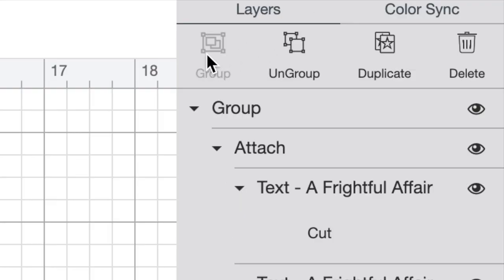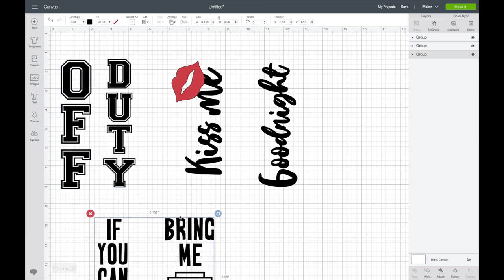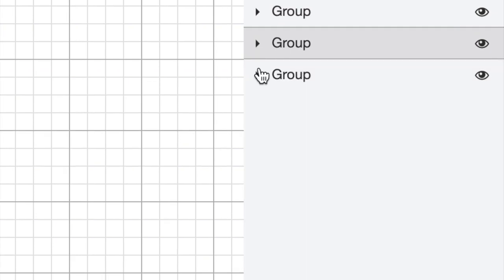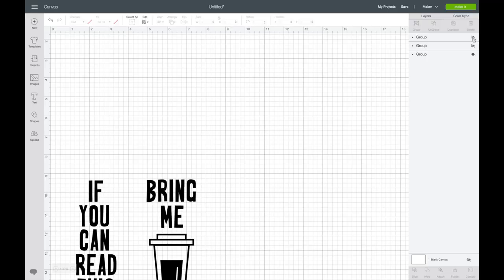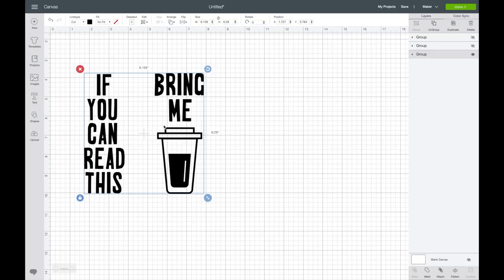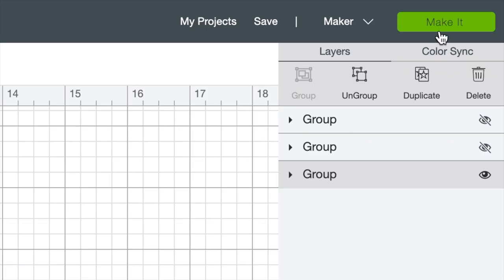I think all three sets of these socks are absolutely adorable, and I honestly just cannot wait to make all three. What we want to do first is click and drag over each set and come up to the top right of the screen and click on Group. As you can see in the Layers panel, I have all three groups set up. If I just wanted to make one of these, all I'd need to do is click the little Hide button to the right of each group. Let's make this one first — come up to the top right corner of the screen and click on Make It.